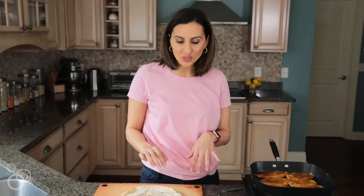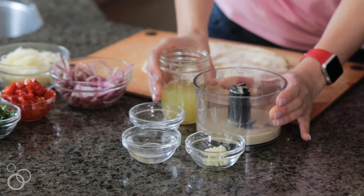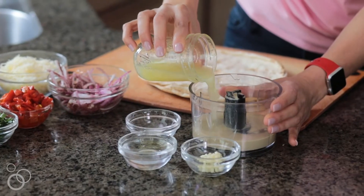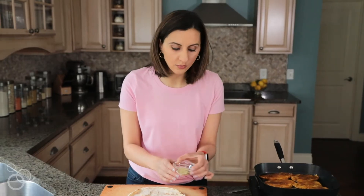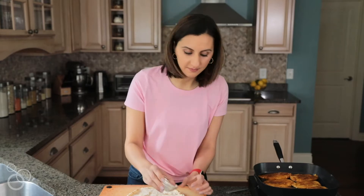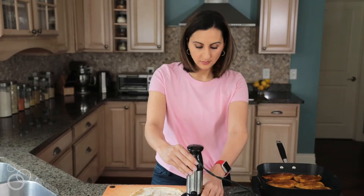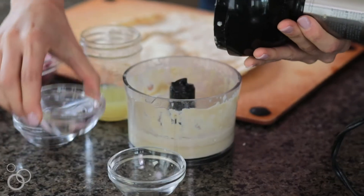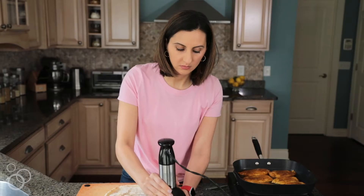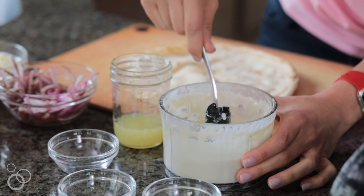While the chicken is cooking, we're going to make the tahini sauce. I have in here half a cup of tahini, and then I'm going to add the juice of about two lemons. Go ahead and add that in there. Then we'll add about two garlic cloves — I've already minced them just to get the flavor nice and blended — and a quarter teaspoon of salt. Go ahead and blend that, then add a little bit of water to thin out the dressing. The lemon tahini dressing is all done, and you can see it's nice and creamy with a beautiful consistency.